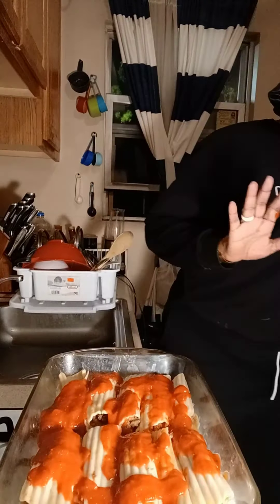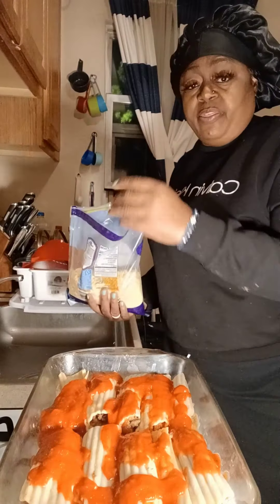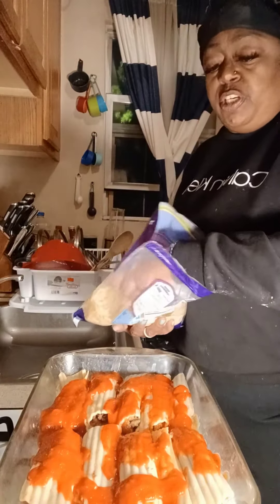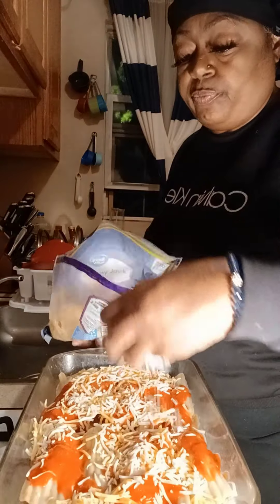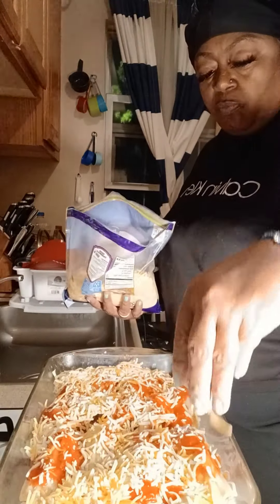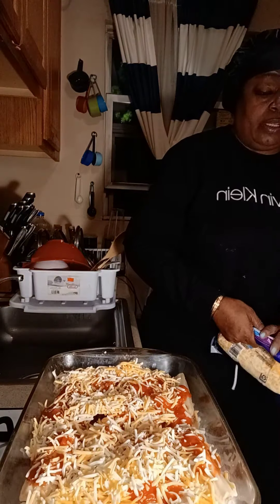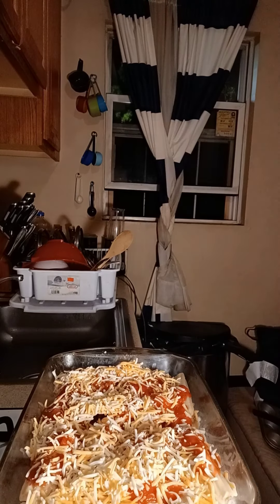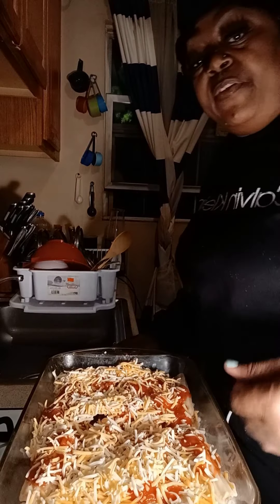My shells are stuffed, which is a very hard task — messy, but you can do it. There you have it. I'm going to go ahead and throw some cheese on top; do as much cheese as you like. Put it in a 350-degree oven. Everything is already cooked, so we're basically just letting that cheese melt and the meal is ready. Y'all be prepared for the finishing touch.